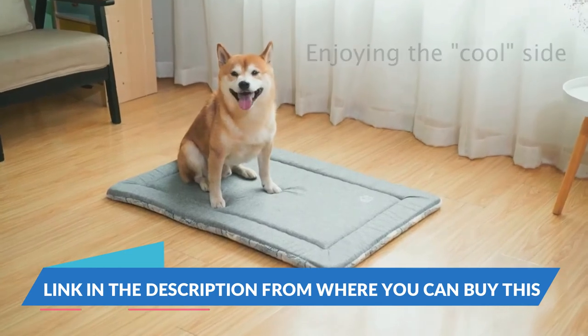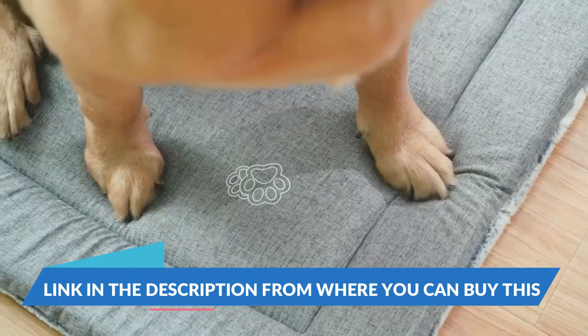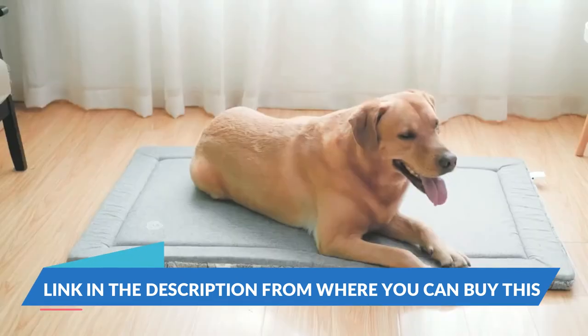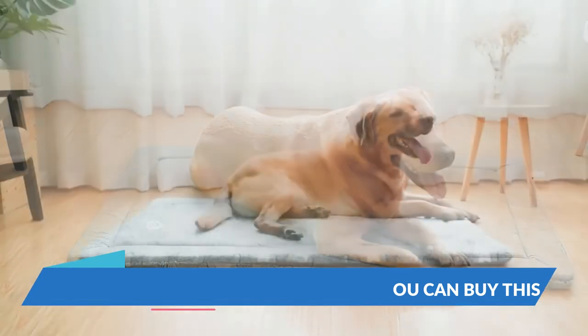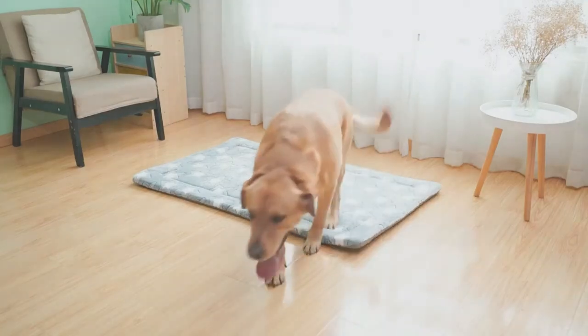S-size measures approximately 24 x 18 by 2.6 inches, works great as small dog beds for dogs up to 25 pounds as well as cat beds. Relaxed star pattern or navy plush perfectly matches your home decor.